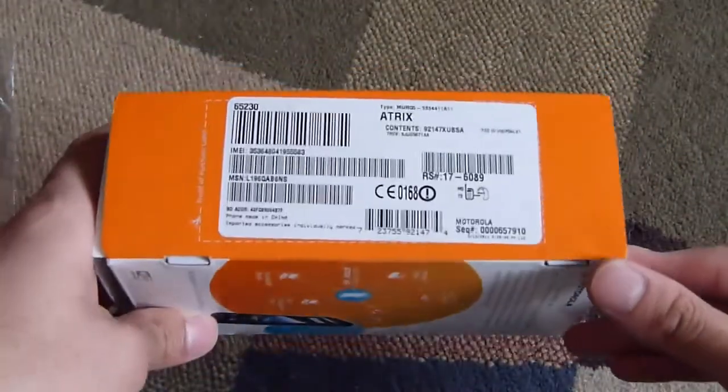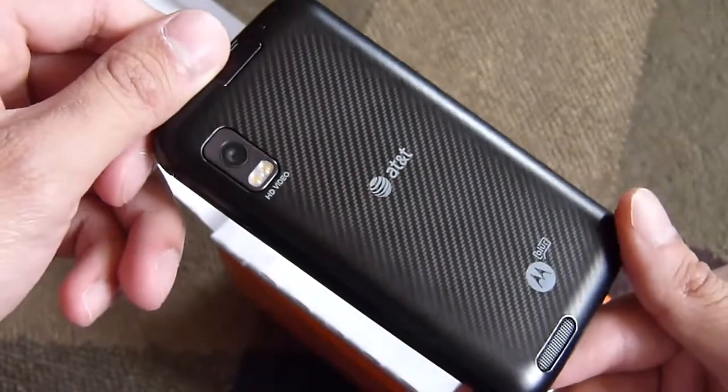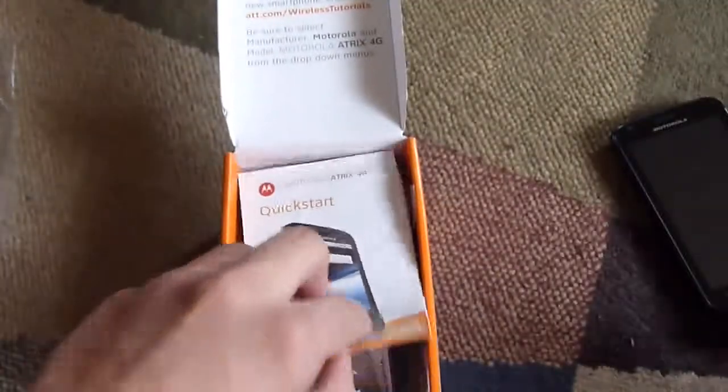Packaging, of course, is pretty much typical of any other device nowadays — it's fairly small, not that large at all. So we open up, we've got the Motorola ATRIX 4G, which we first got the opportunity of checking out back at CES. This is the final product right here. Let's put that away. The other stuff included with the packaging — of course, you have the quick start guide.